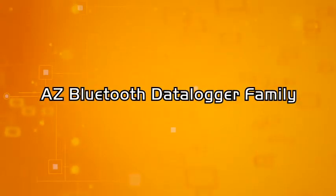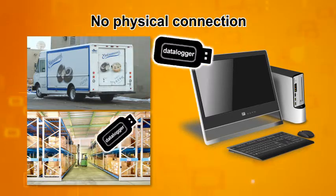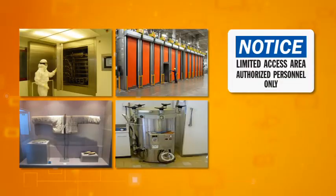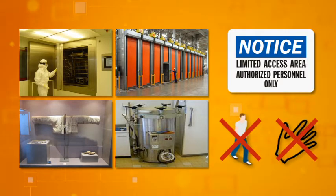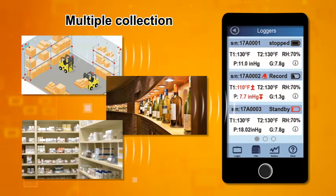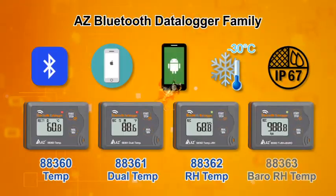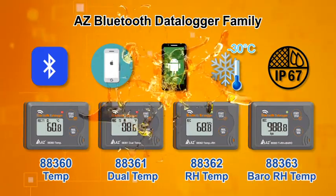AZ Bluetooth Data Logger Family. Is it a hassle to download data using a physical connection? Do you need to do temperature mapping in difficult or limited-access locations? Do you need to collect and monitor data from multiple loggers simultaneously? AZ Bluetooth Data Logger Family can make all your wishes come true.